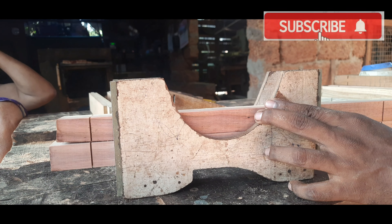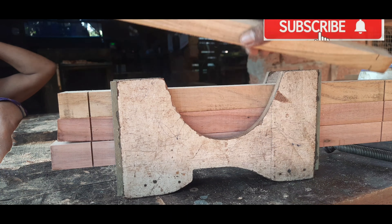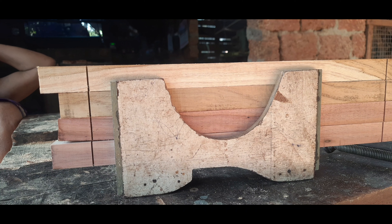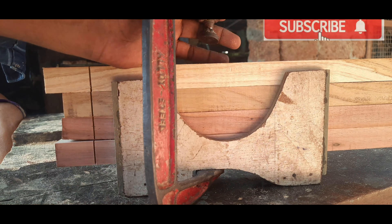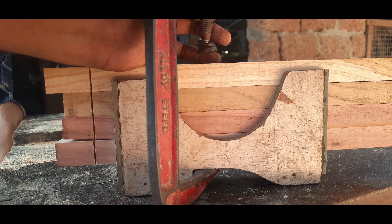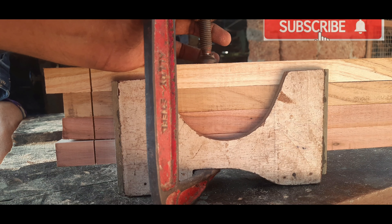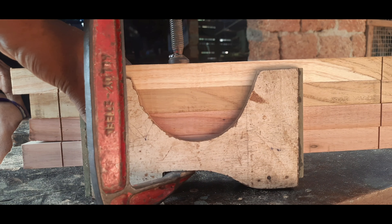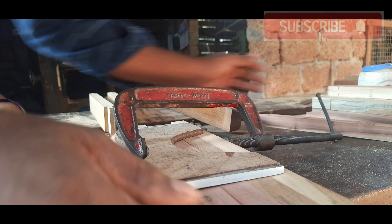We have to make a method of making a piece of paper. I am using a method of making this a little bit. We need to cut the clamp and tighten the clamp.